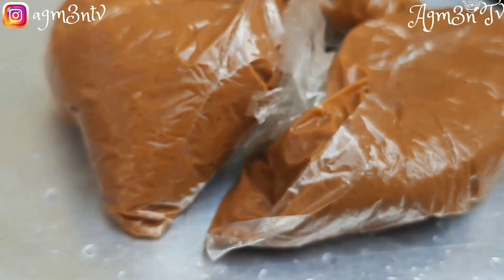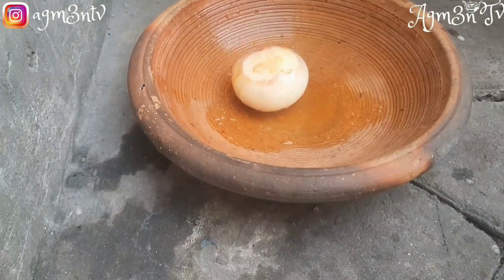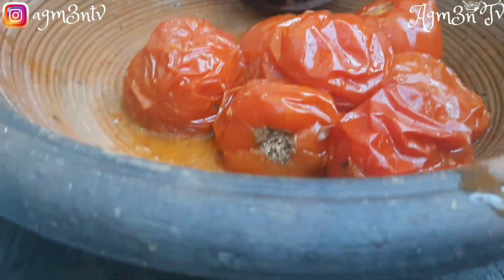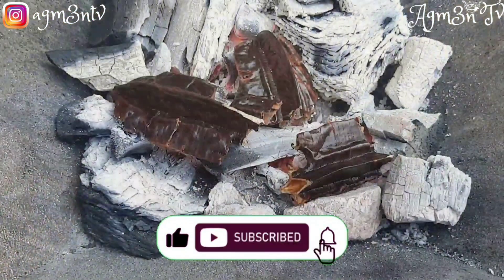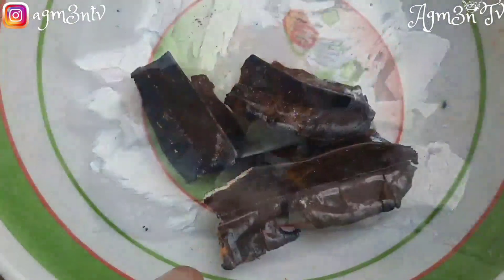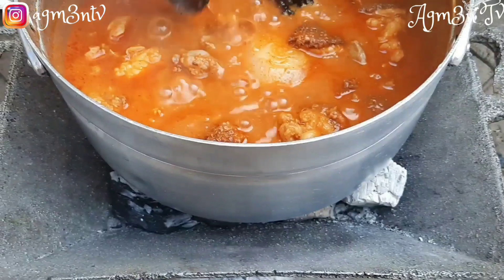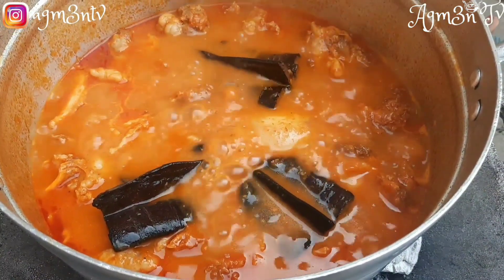After my soup has boiled beautifully, I proceed to add more pepper, work on my peanuts, and then grind the onion and tomatoes. After grinding, I take my prekese — the English name is on the screen — I wash it, chop it, and then roast it to make sure the flavors are infused into the soup.